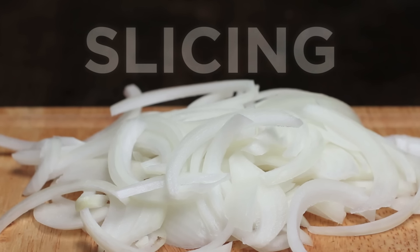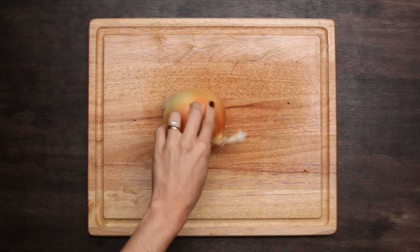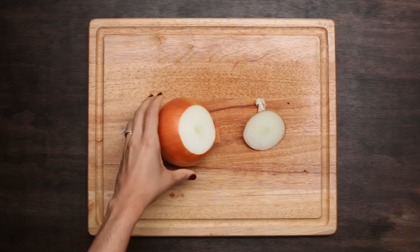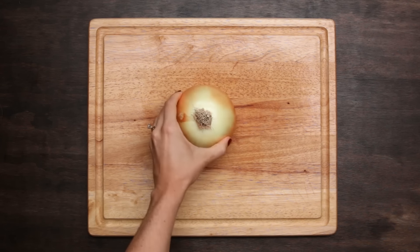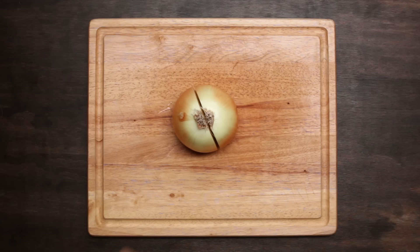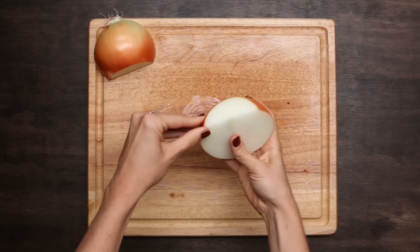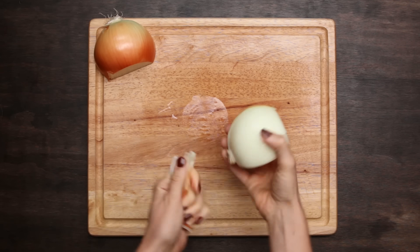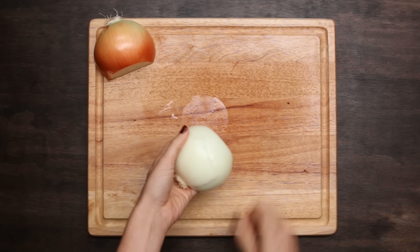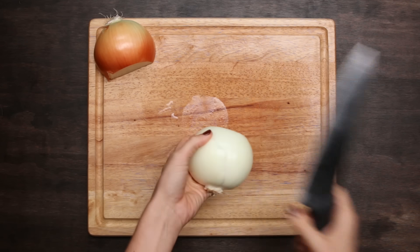Next I'm gonna show you how to slice an onion two different ways. We're gonna do the same thing we did last time: cut off the tip, put it flat side down, use our claw hand, cut straight down, put one off to the side, and tear off the papery layer. A little trick is to use the heel of your knife to get under those layers if you don't want to get it under your nails.